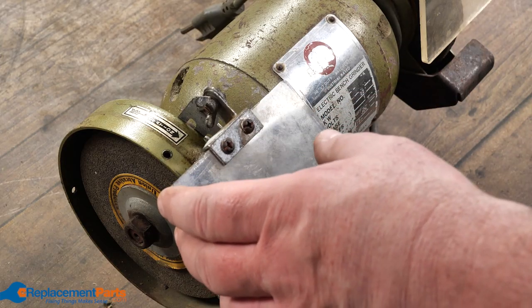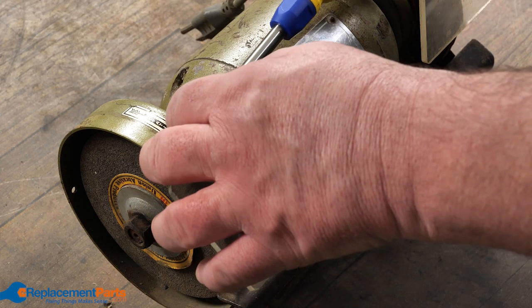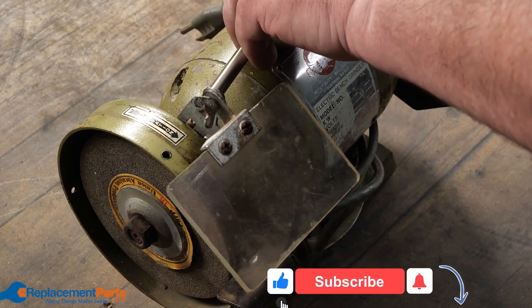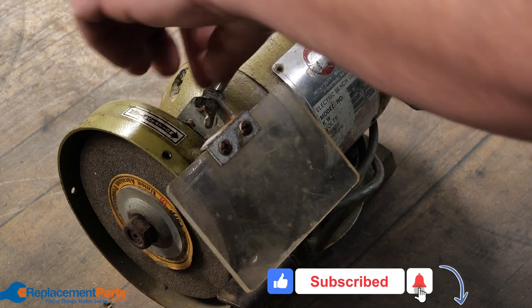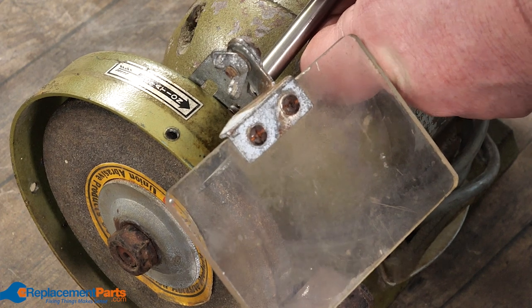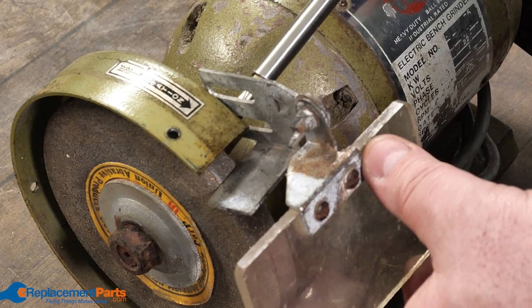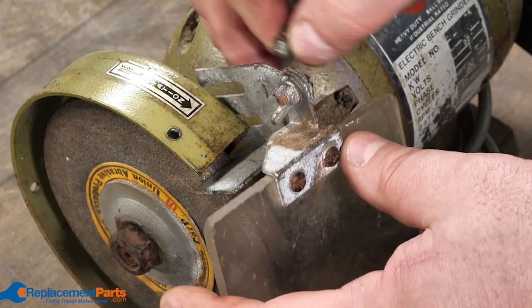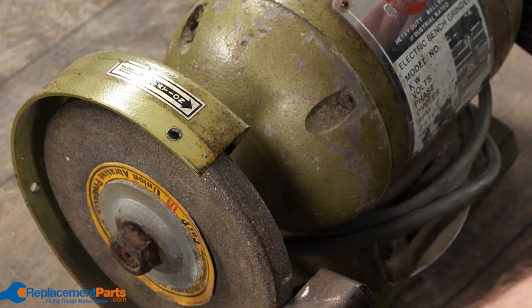It's always good to pop off these little plastic eye protectors as well. They usually have just two quick screws, because quite often when flipping this thing around we're going to bend them up guaranteed. So we'll pop off the two screws, set that aside, and then repeat the exact same process for the other side.